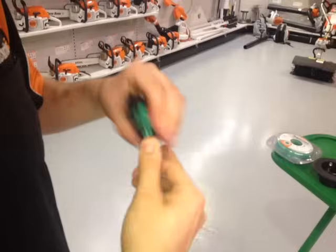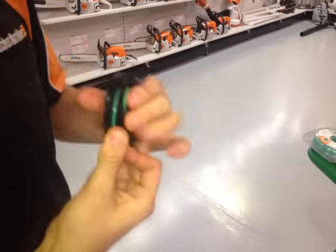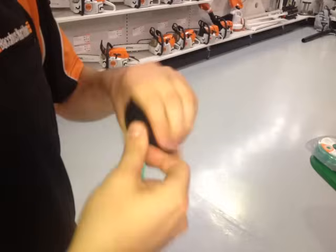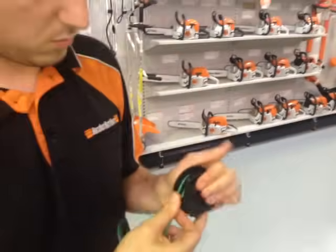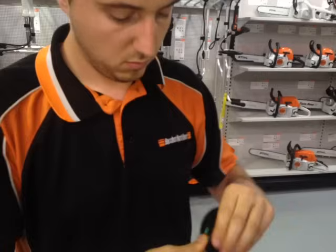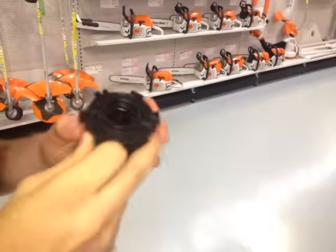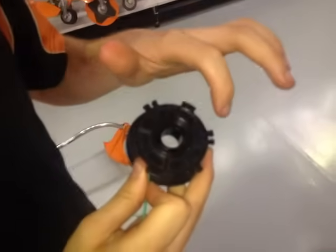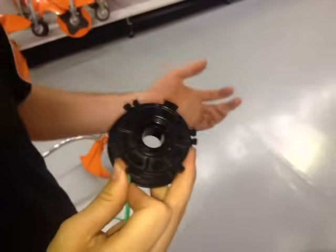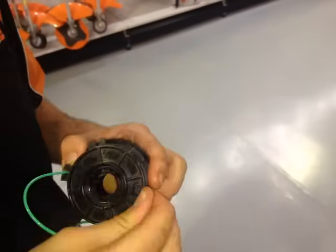And just wind it all up. As you get close to winding it all on, you're going to stop — on top of the spool here you've got locating tabs. These two are 2mm and this one is 2.4mm, because you can run either 2mm or 2.4mm in this spool. I'm running 2mm so I'm going to locate it into the 2mm locking tabs.